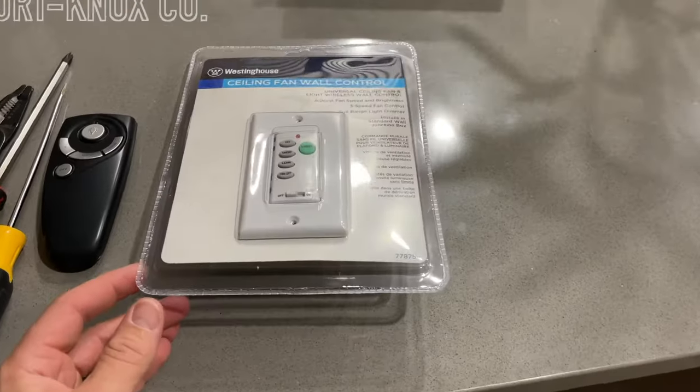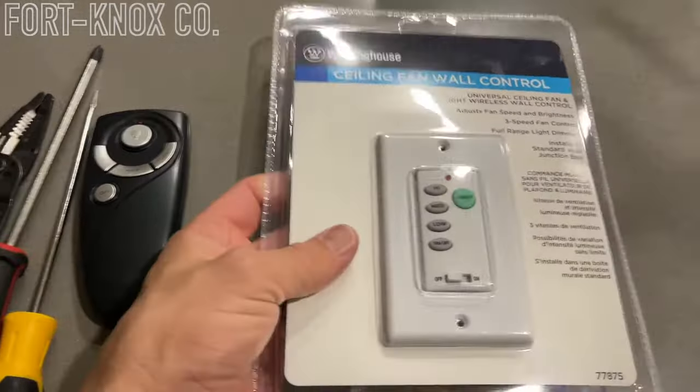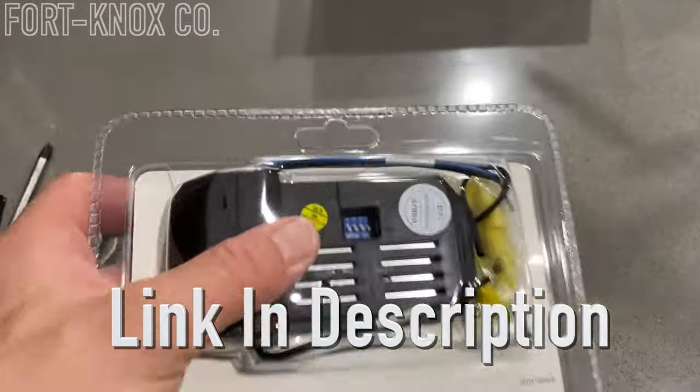Hi everybody, I'm Brian with Fort Knox Company and I'm going to show you how you can get rid of these remotes that control your fan and install one of these into the wall. It also comes with one of these receivers that go up in the fan there in the ceiling.